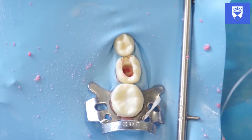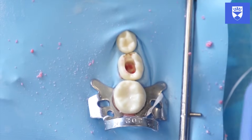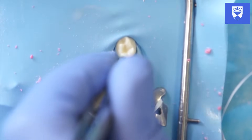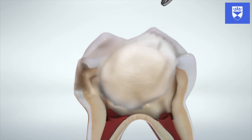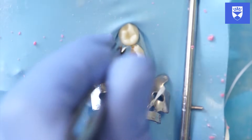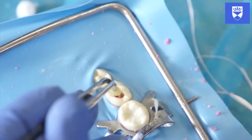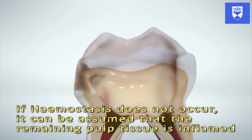If you are happy that the inflamed pulp has been removed, it is time to achieve haemostasis. Place the cotton pellet soaked in ferric sulfate onto the remaining pulpal tissue and canal entrances. Use tweezers to deliver the cotton pellet into the access cavity, pressing firmly. Leave the ferric sulfate in contact with the pulpal tissue for 1-2 minutes. Gently remove the cotton pellets and observe haemostasis.